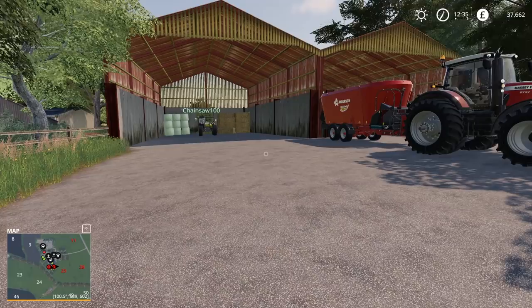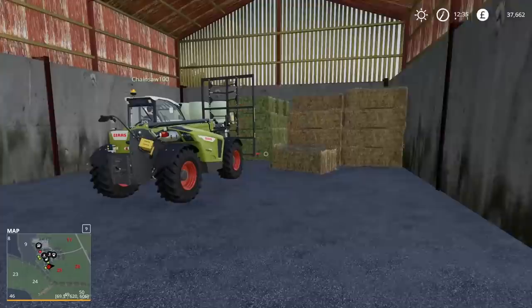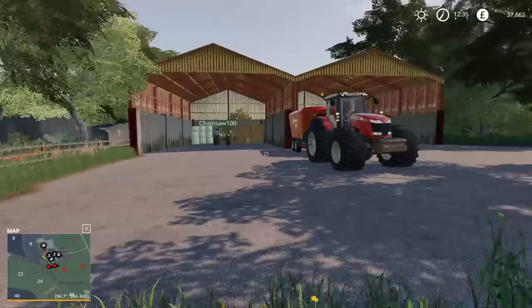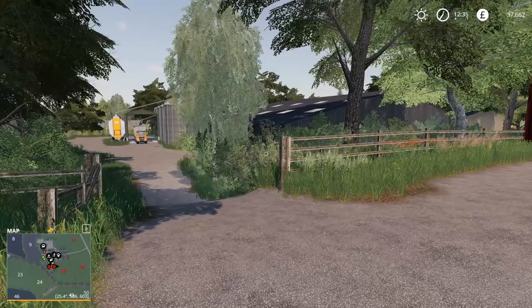Hello everybody and welcome back to Bessie Beneath. We're in the main farmyard here and we have got the hay, silage and straw in storage. Chainsaw is just preparing to create a feed mixture. We've also just enabled the animal pen extension mod, which means you can basically fill the water up very easily without having to tanker it - you just have a main supply.